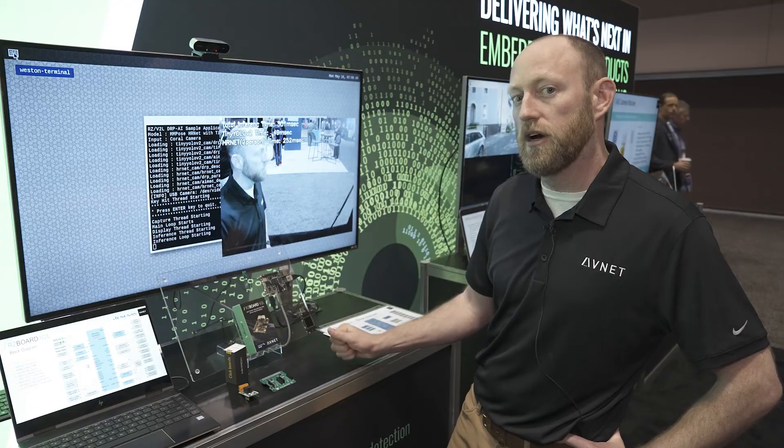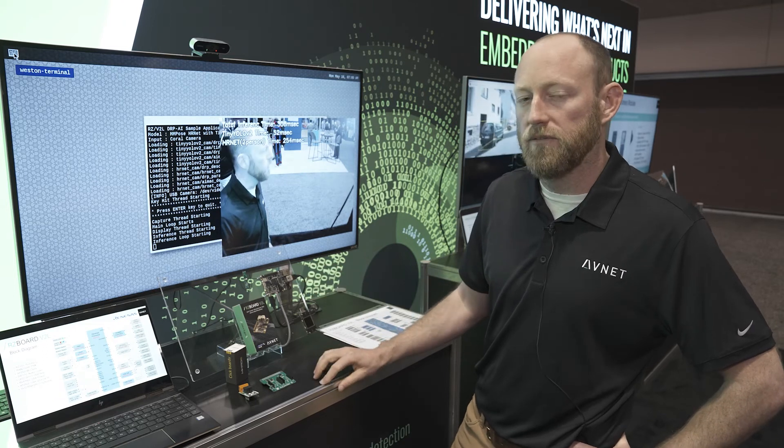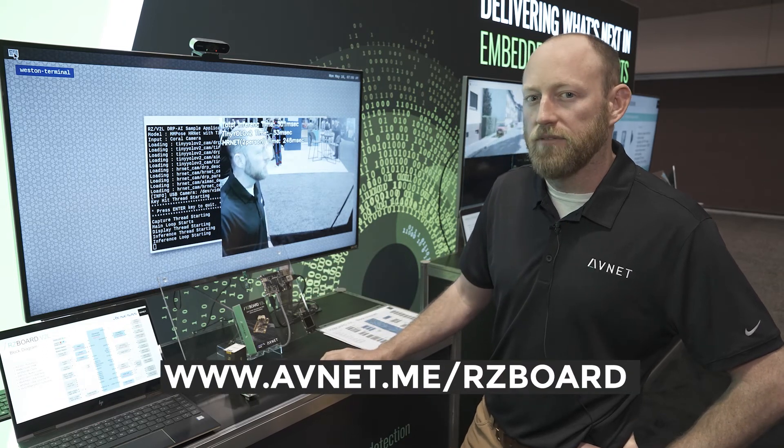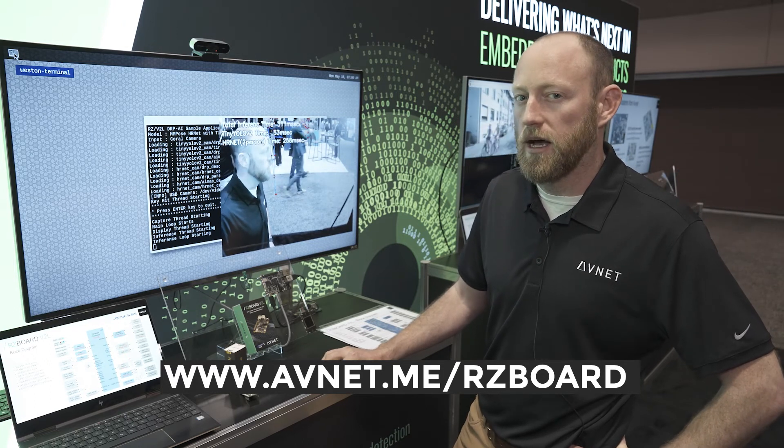This board is specifically targeted to those lower power applications and lower price point. This board's coming out at $150, and you can get that at avnit.com with all the other supporting material at avnit.com/boards.